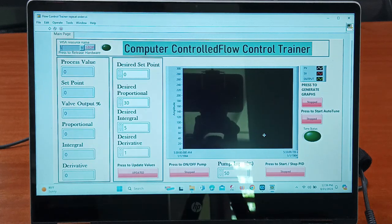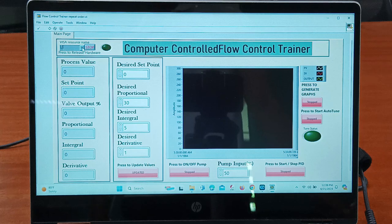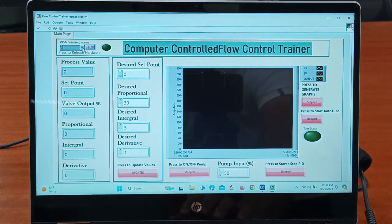Now we need to connect this USB connector to the system. First we need to provide the required COM port. We need to go to Control Panel, then Device Manager, and check the required communication port. It will by default show a communication port, or you need to check the proper communication port from Device Manager.